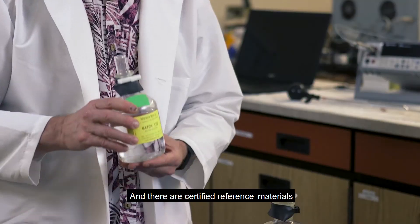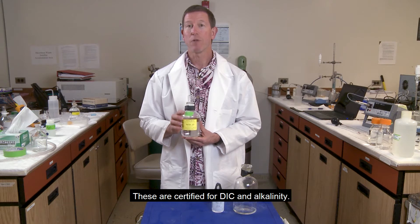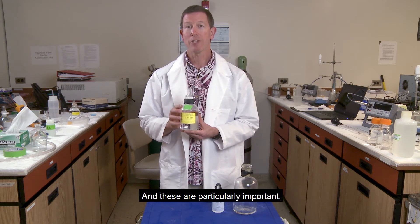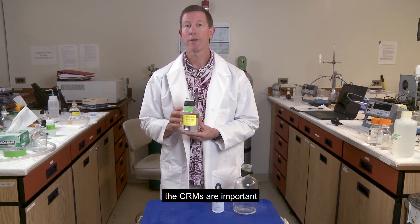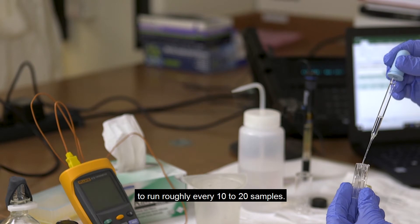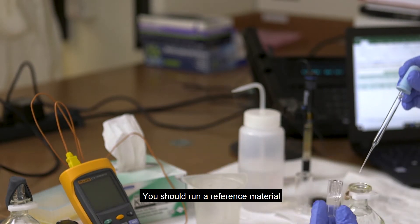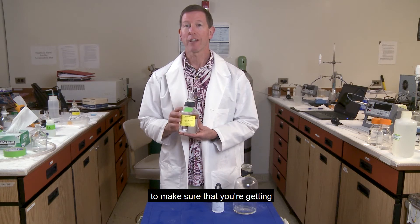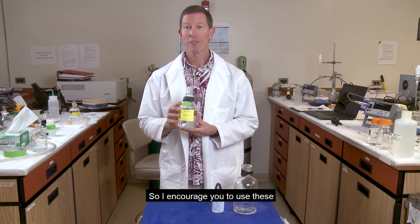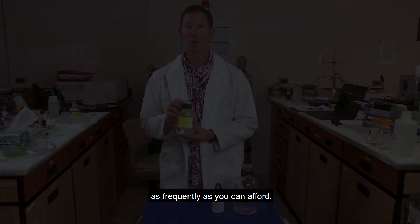There are certified reference materials available, certified for DIC and alkalinity, and these are particularly important. The CRMs are important to run roughly every 10 to 20 samples. You should run a reference material to make sure that you're getting correct and accurate results from your alkalinity titrations. I encourage you to use these as frequently as you can afford.